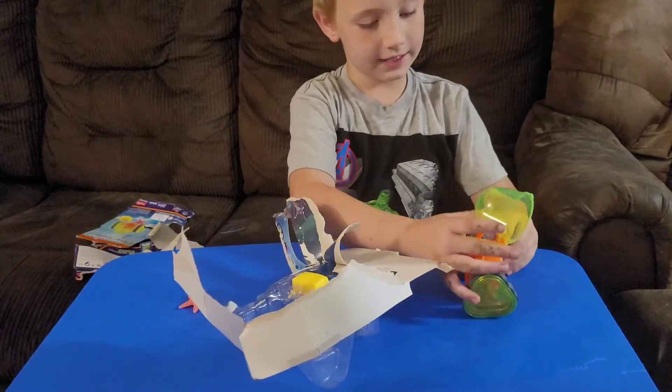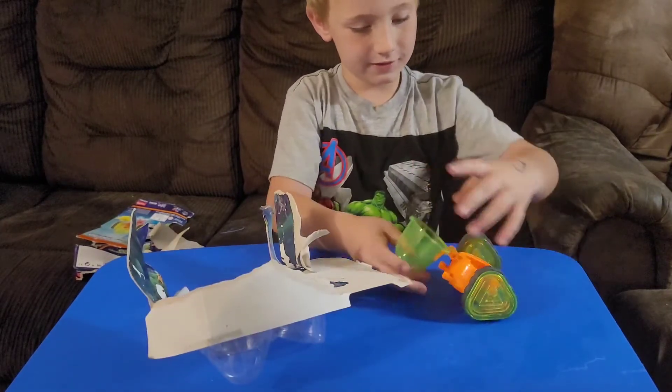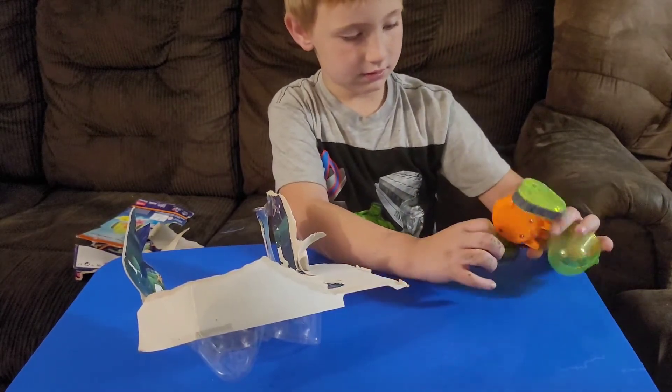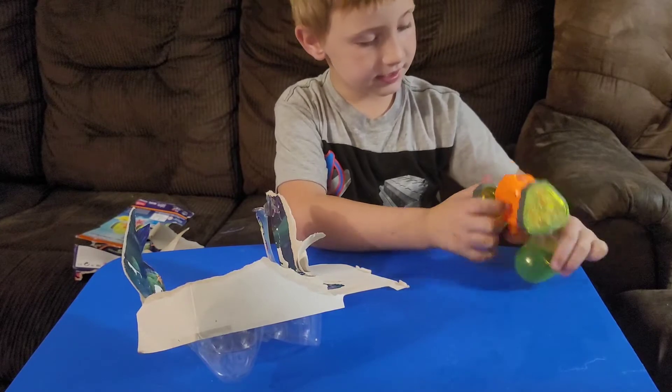It could go. Look, it can't even go. This thing can actually go. Somehow it can go. How do we even get this thing to work?